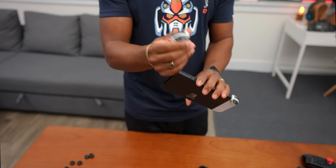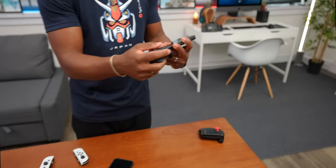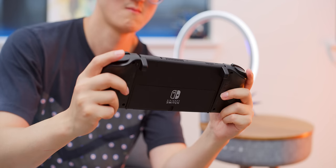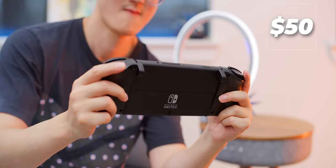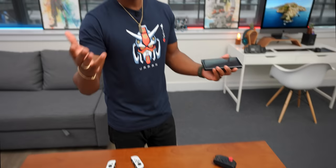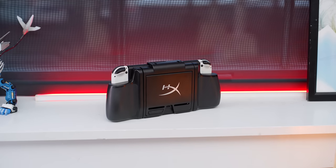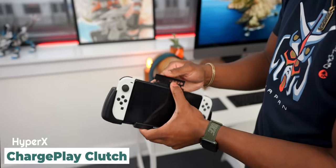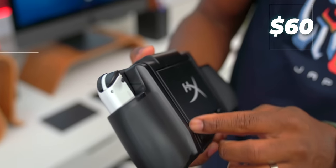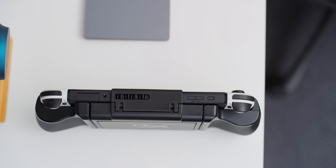One nice thing is that the Switch OLED can still use all the Joy-Con accessories you might already own from a previous Switch — like the Hori flip pad. You can still use old Joy-Cons. Like I said, certain grips won't work, but this one you should absolutely consider: the HyperX Charge Play Clutch. It's basically a grip, and you can see it still fits just fine, with just a little bit of a gap that doesn't impact anything.